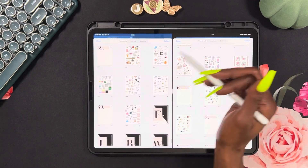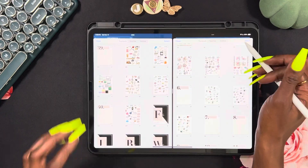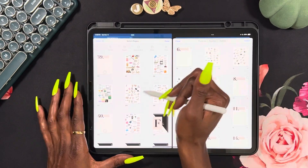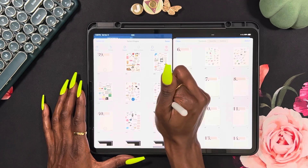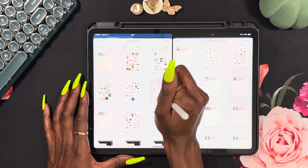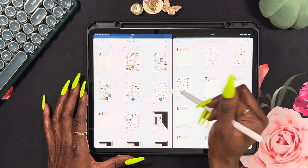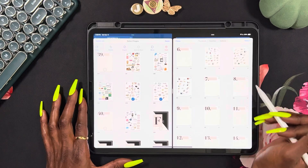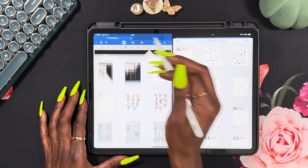These are school stickers. Some of them, like the first three, I really like, and I got these for my daughter's planner that I don't really plan in much because life be lifin'. But these sets of school stickers aren't my favorite, so I'm going to move them out of my main sticker book.